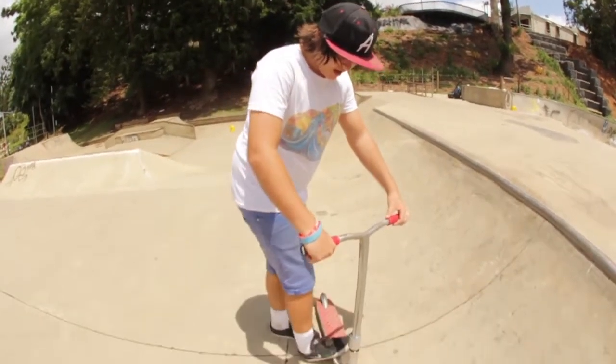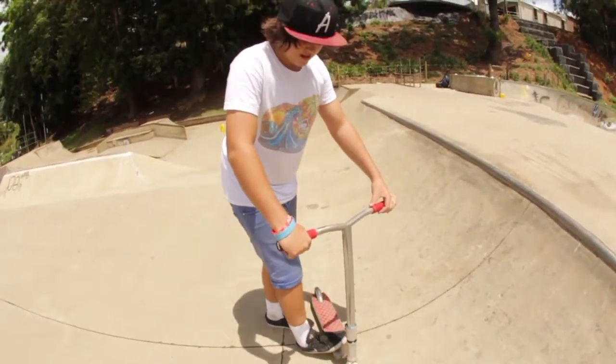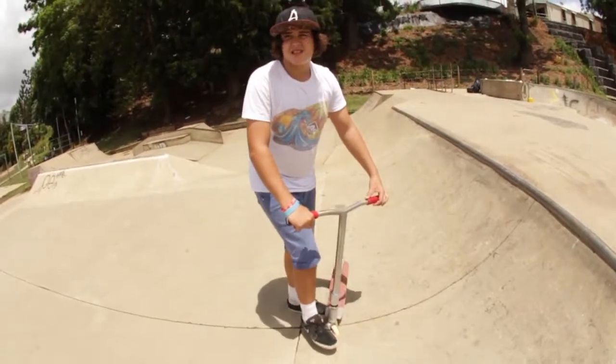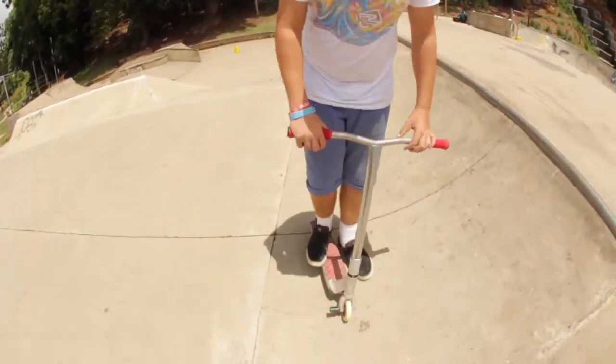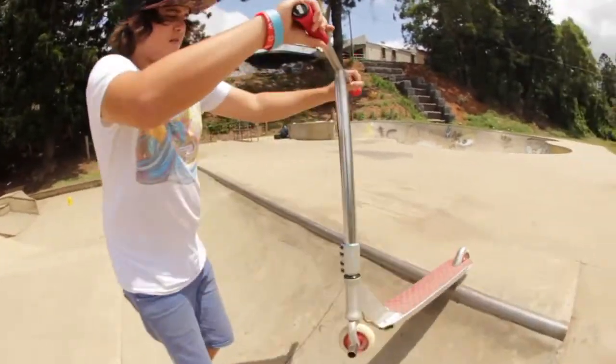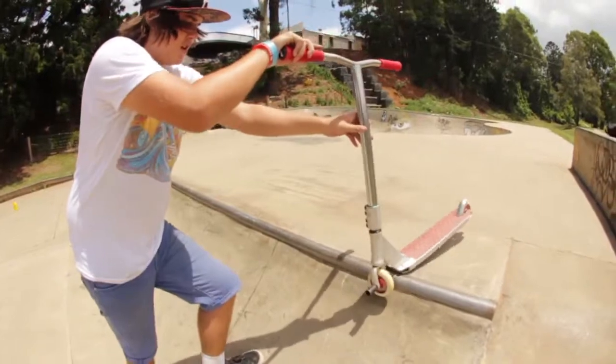You can put your heels down when you're learning it in case you're going to stack. It's also usually easier if you turn your forks so you get as much room in the middle of the deck as you want.